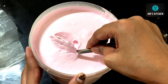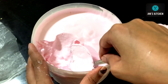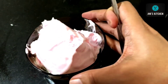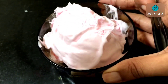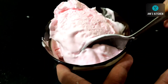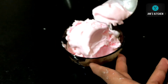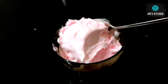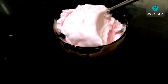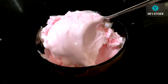Hello friends, welcome to my kitchen. Today I have come up with everyone's favorite — ice cream! In this video I am going to show you how you can make two and a half liters of ice cream with just half a liter of milk. Stay tuned for the entire video because I am going to share some tips and tricks to get soft, smooth ice cream exactly like market-bought. Let's begin with the recipe.